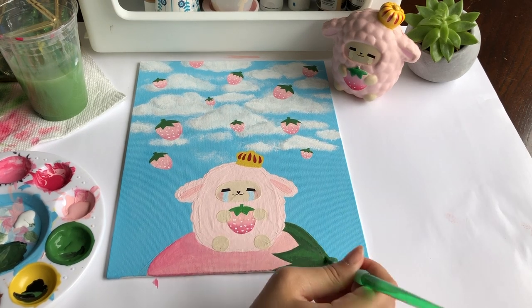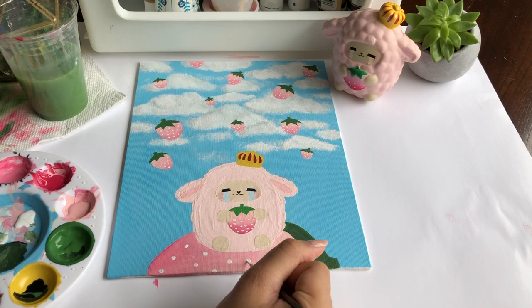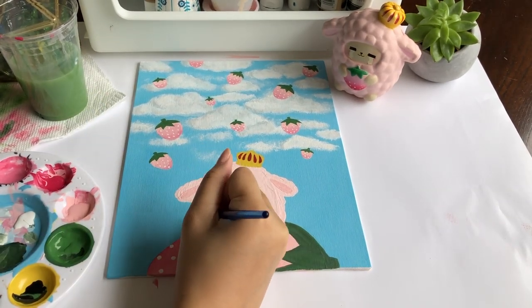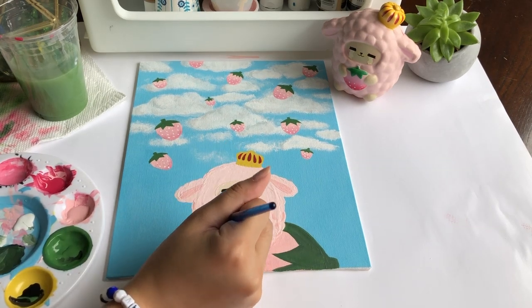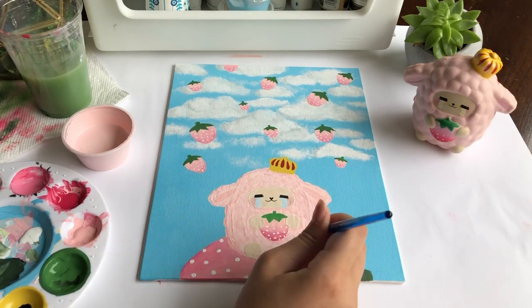We are finally not done because my perfectionist self found the sheep really flat, so I made it look a little more 3D by adding some shading and texture to it. Okay, I guess I'm done now.